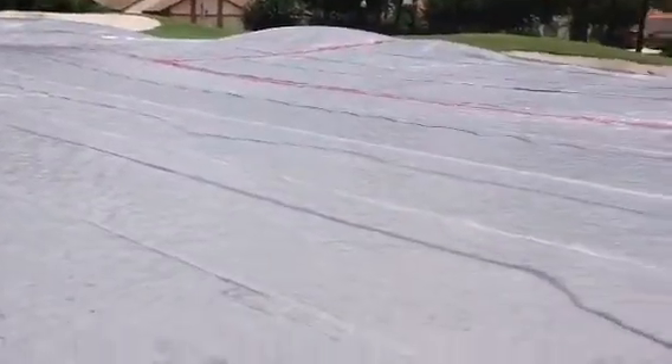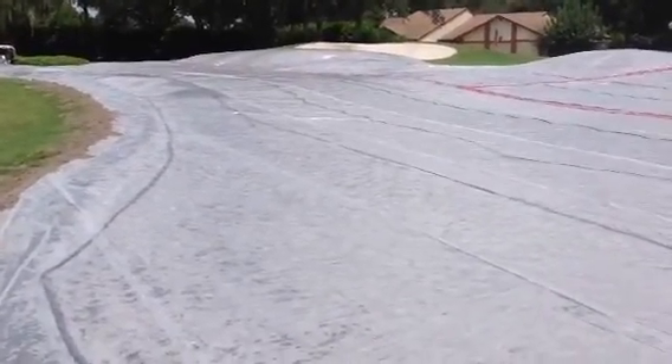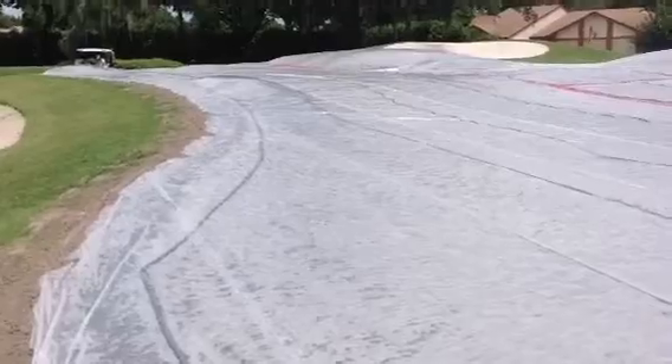We're going to tent all these greens in this fashion. We're going to leave the greens tarped for 5 days, then let them air out for a day after they remove the tarps. Then we'll move on to our next step, which will be soil amendments, preparing for sprigs. Thank you.